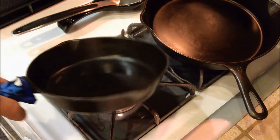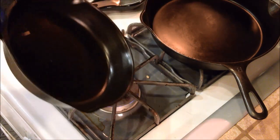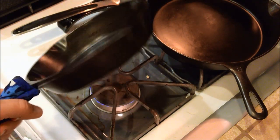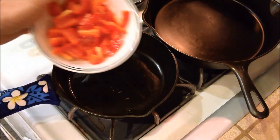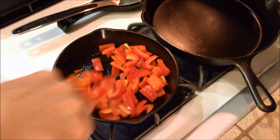While our baking sheet is warming up in the oven, we're going to go ahead and sauté some bell peppers that are going to go on the pizza, using bacon grease. Just dump your bell peppers in using medium-high heat and stir them around until they're nice and sautéed.